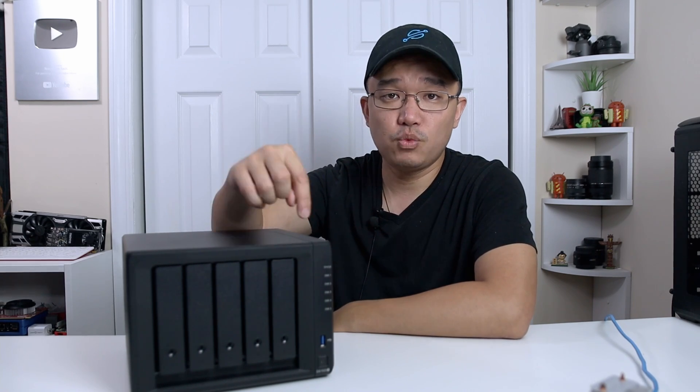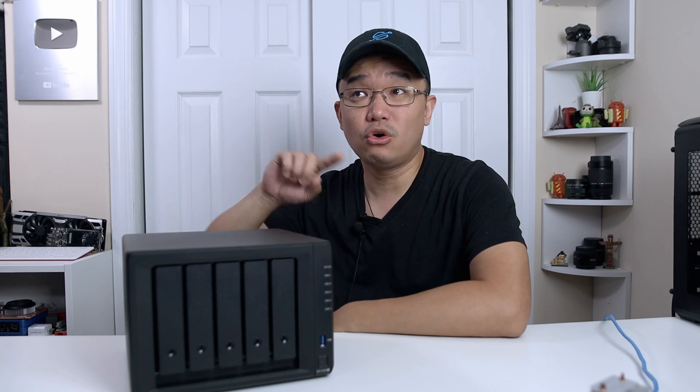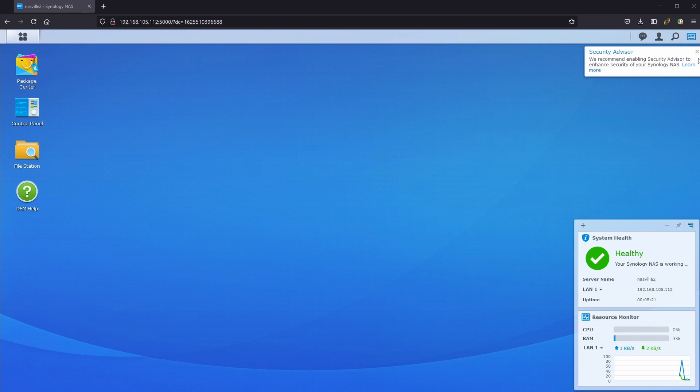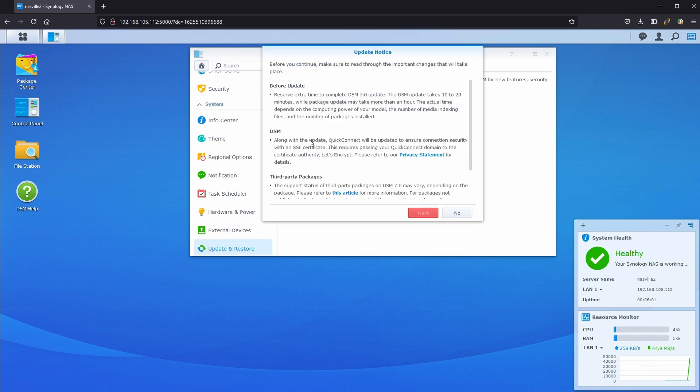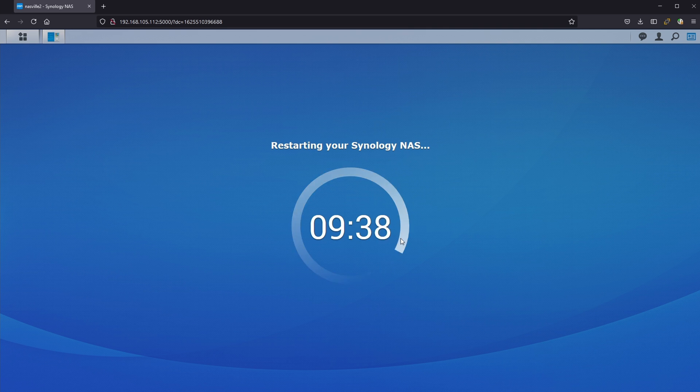When I was trying to upgrade the 1520 Plus, I didn't have the option to upgrade directly from 6.2 to 7.0 — I had to manually update. You can grab the ISO; I'll leave the link in the description below. For this box it took me about 20 minutes to upgrade.